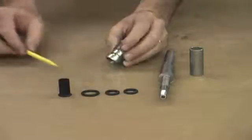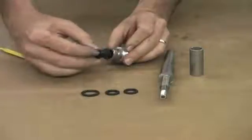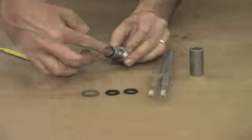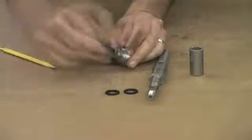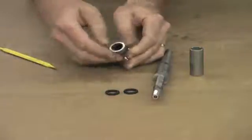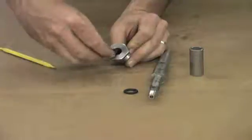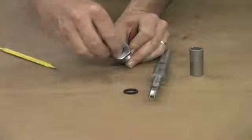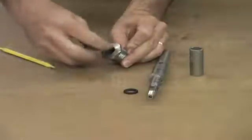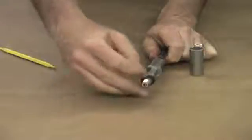The first step is to replace the teflon sleeve. Insert it into the end of the stuffing box until it stops. Then replace the larger o-ring for the outside of the stuffing box by rolling it over the end and into the groove. The next seal is the o-ring inside the stuffing box — form it and press it into place inside the nut end of the stuffing box. The final o-ring slides over the shaft all the way to the bottom.